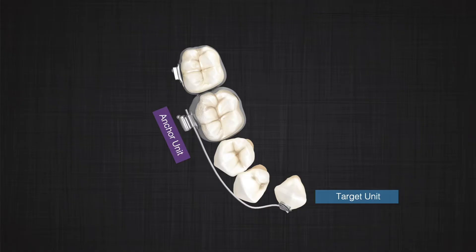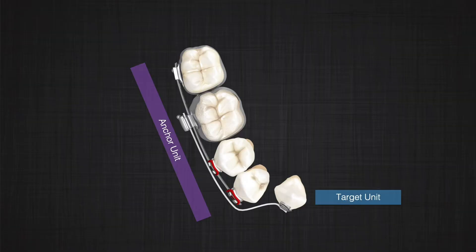This is one setup to apply a couple and force on a target unit, but what happens if our target unit just requires a force? Assume we want to move a canine labially. In that case, the anchor unit should receive a couple and a lingual force. If you're setting up a one-couple system — assume the anchor is the molar — but you don't want the molar to move significantly, you can make a segment and ensure the couple and lingual force are applied to the segment.